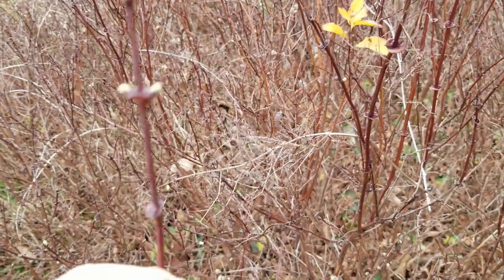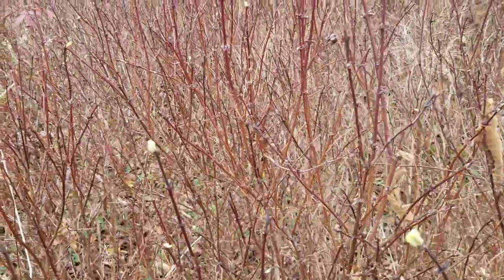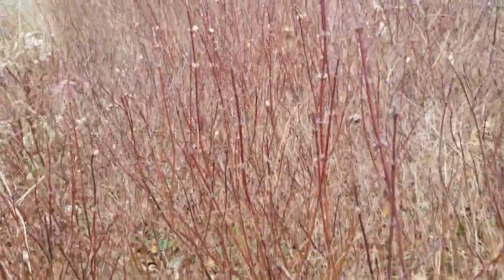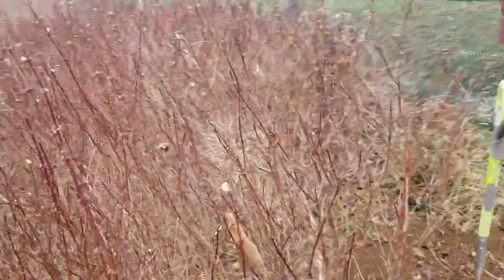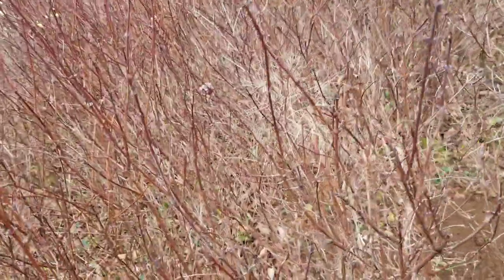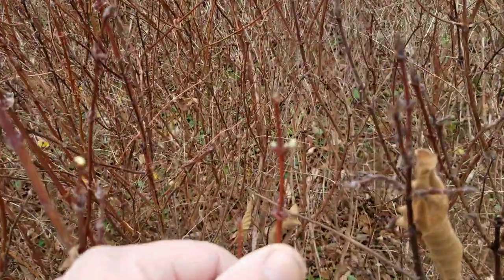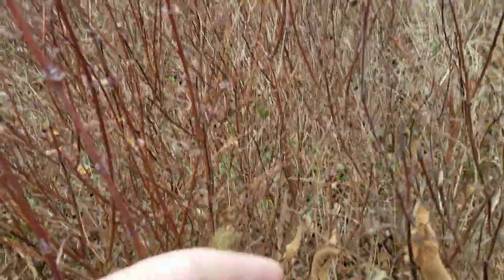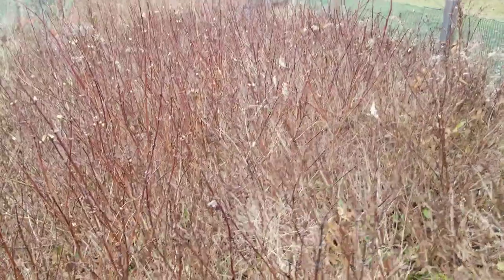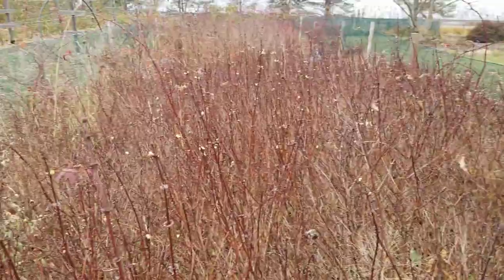This clearly tells me that this variety — and we have a few of these out in an orchard — they've just not grown very well and they haven't produced. So this tells me right away that these plants are definitely not suited for our farm or our area. It's definitely not a variety that's going to be useful for us in the future.